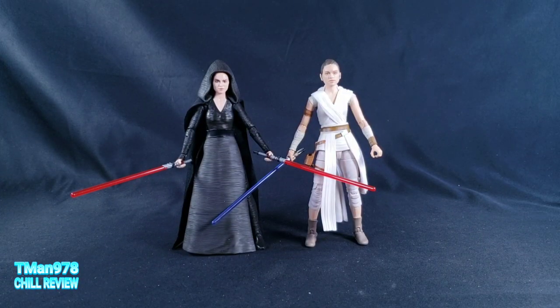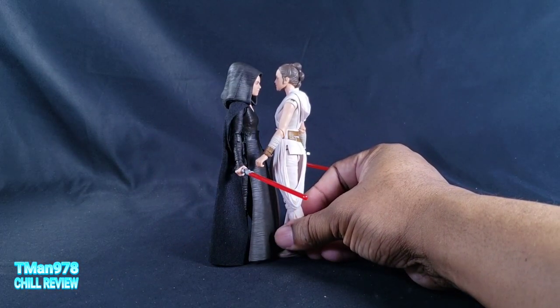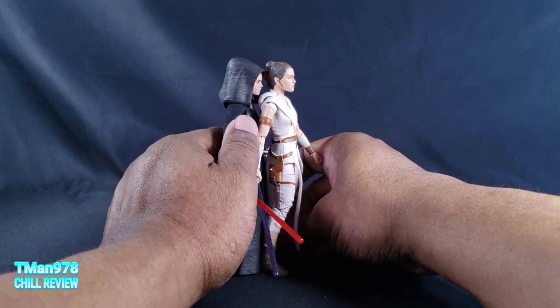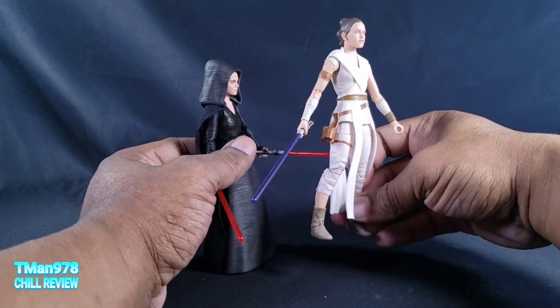Here she is next to regular Rey. Regular Rey is a little bit taller — that's proof of a new body. Even putting their legs up, regular Rey is still a little bit taller.